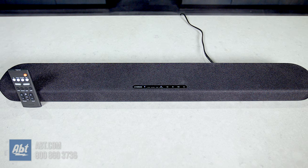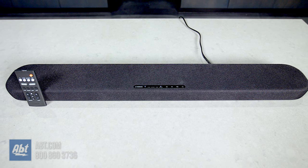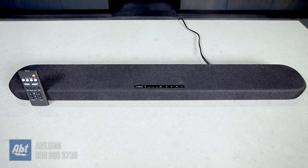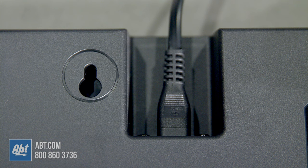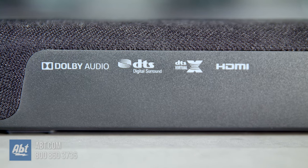So how does it sound? Pretty darn good. It's got two two-and-an-eighth inch midrange drivers, two one-inch tweeters, and two three-inch subs, all being driven by 120 total watts of power. You can feel the bass coming through, and vocals are clear even without using that clear voice option. And I know it's hard to tell through whatever you're listening to this video on, but here's a demo so you can hopefully get a better idea of what I'm talking about.